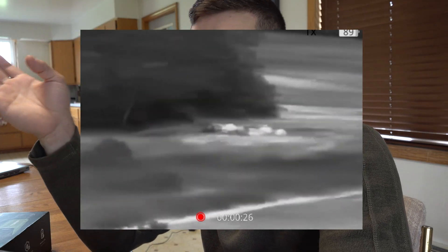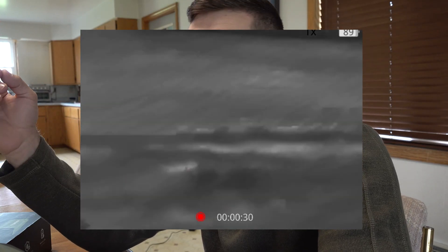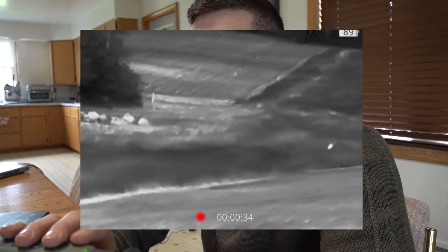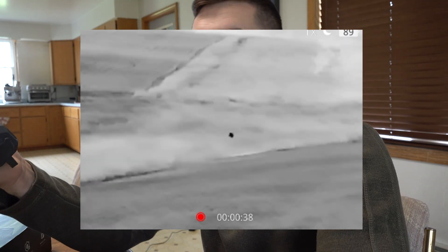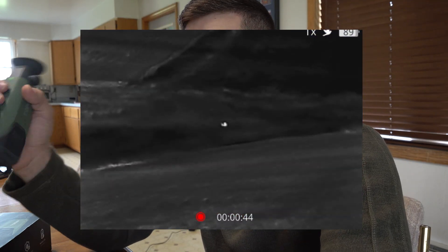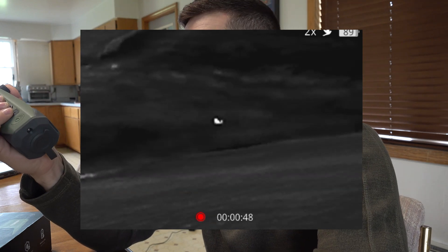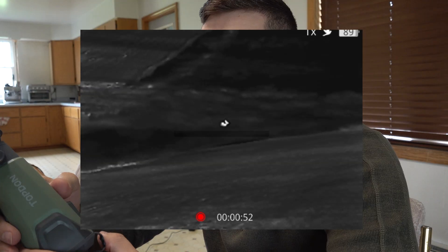For my personal purposes, this is going to be a scanning device while I'm predator hunting. This would be awesome for calling coyotes or fox — you can just stand and scan the field as you're hunting, then once you spot an animal approaching your setup, you can go to your rifle or shotgun to prepare for a shot.